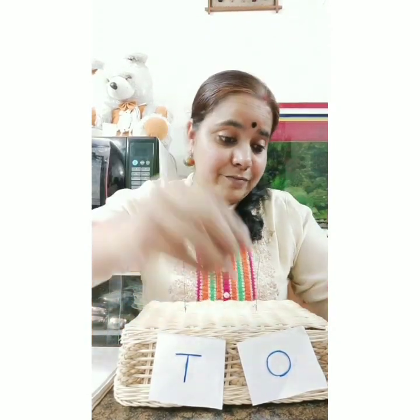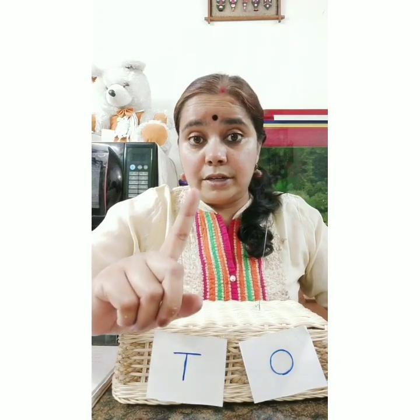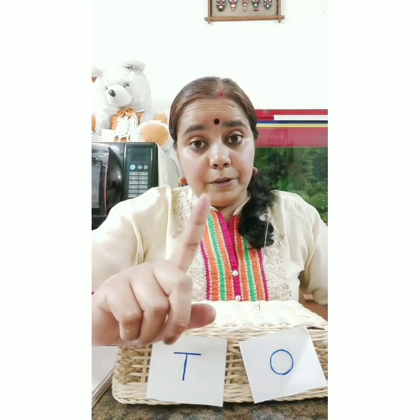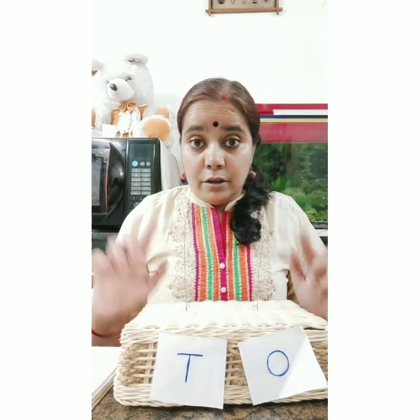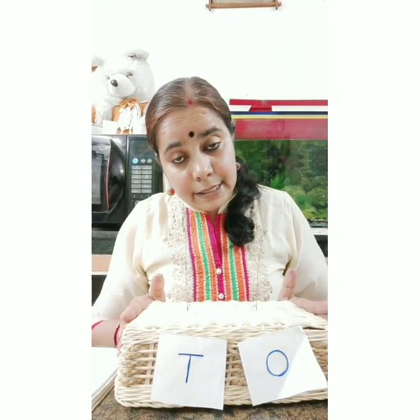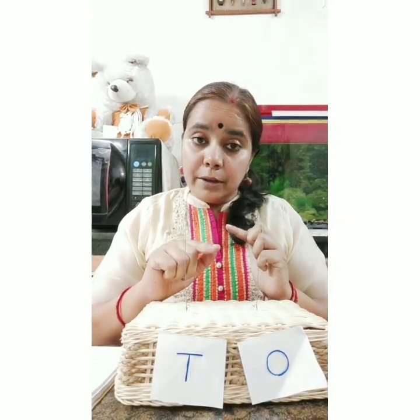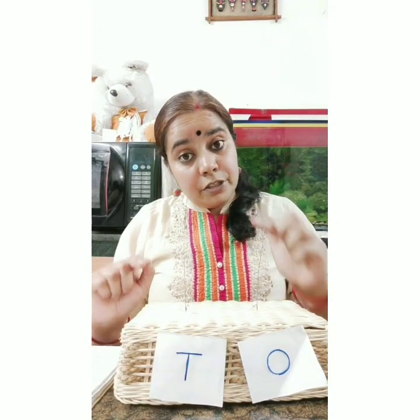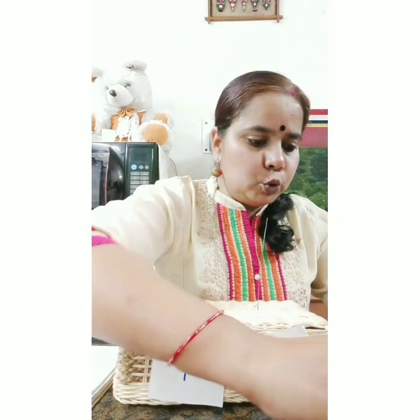It's very interesting to show numbers on the abacus! You all are going to do this at home and send me your picture with your abacus. First, make a simple abacus at home, then represent all the numbers on it.